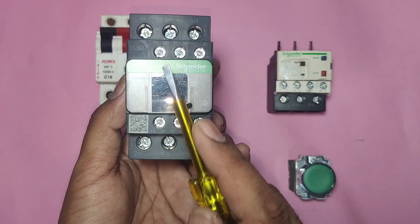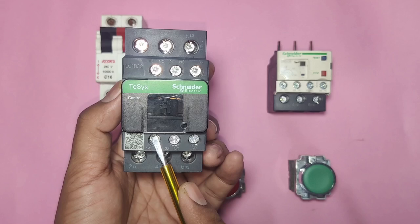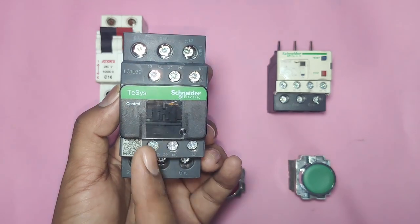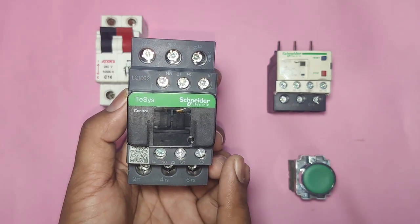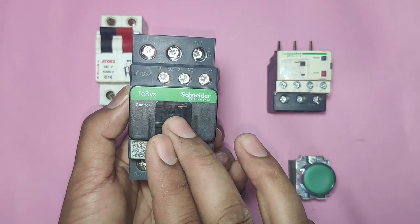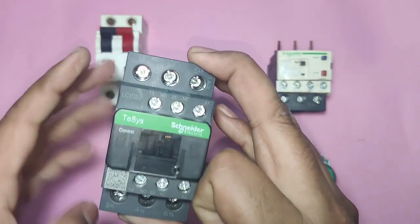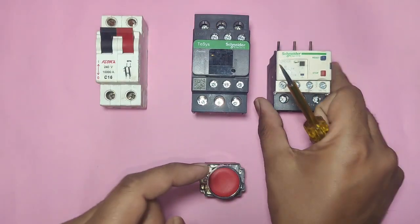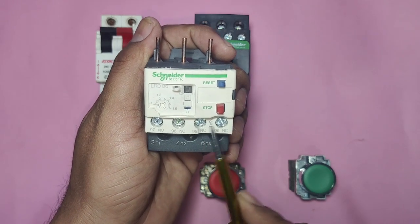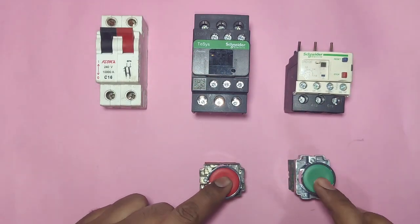The contactor has two auxiliary contacts — control contacts: one NO and one NC. In normal condition, NO remains open and when the contactor operates, supply passes through NO. The NC point in normal condition passes supply continuously; when the contactor operates, the supply cuts. We also connect one overload relay in which the 95 and 96 number points are NC. When the motor overloads, this control supply will cut and stop the starter.